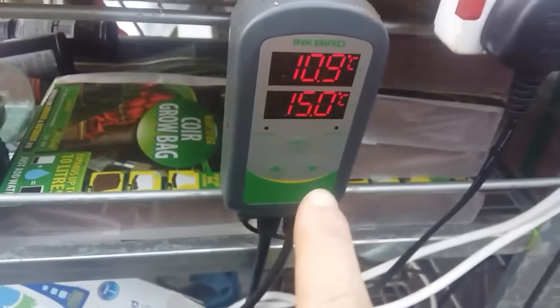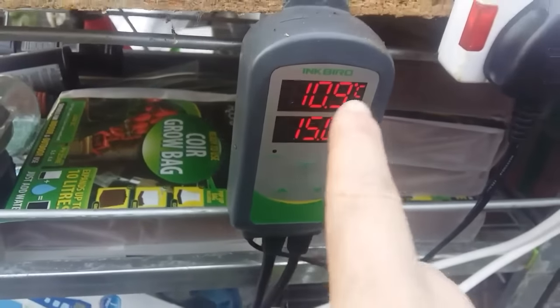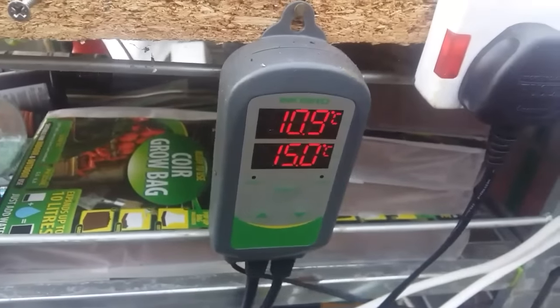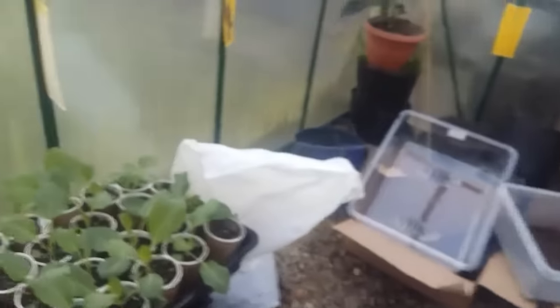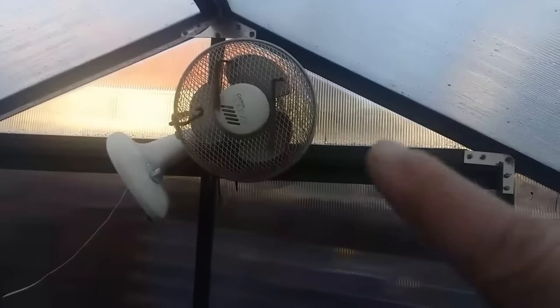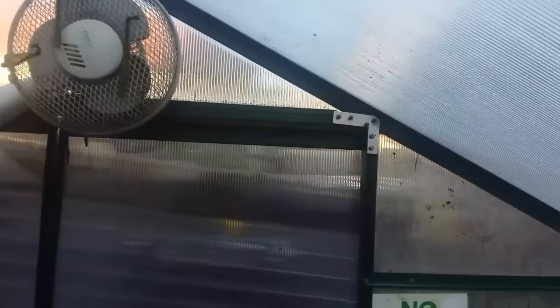I've got a little thermostat here. So as soon as the temperature drops below 10, the heat will come on and heat the greenhouse up. And vice versa, when it gets really hot, the fan will click on and blow air in.